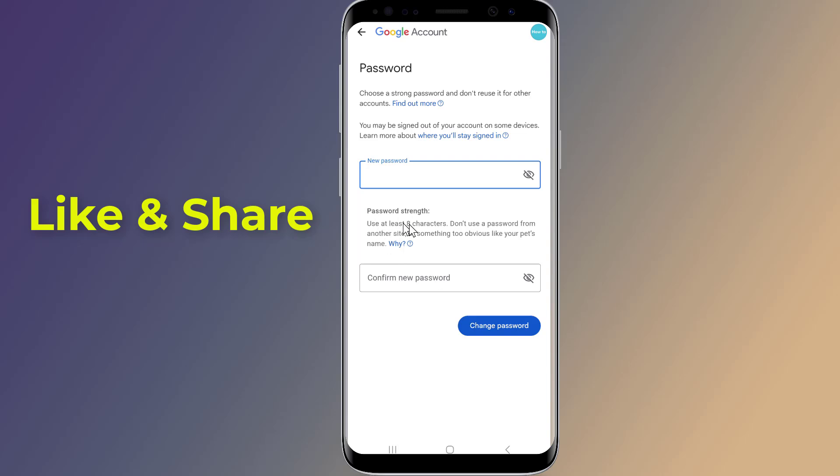Simply enter a new password, then rewrite it again to confirm it. Hit Change Password and you are done. This is how to change your Gmail password without the old password.